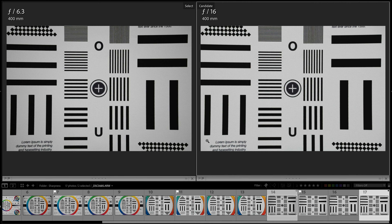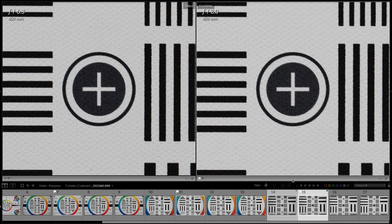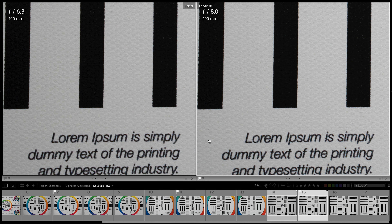Finally at 400mm, I noticed some distortion — I didn't see that earlier when testing the lens in the field. f6.3 has the best center image quality among f8, f11, and f16 — all of them are sharp, but f6.3 leads. At the corners, f8 and f11 have better image quality than f6.3 and f16.